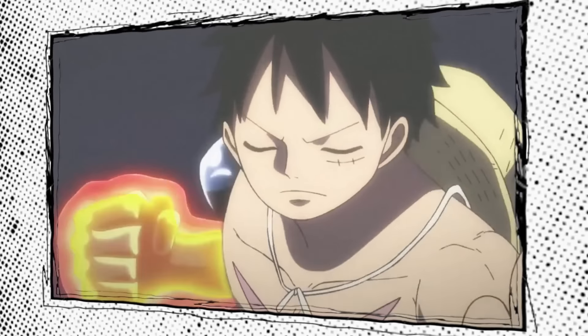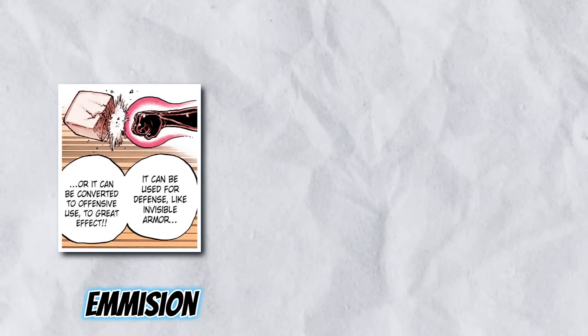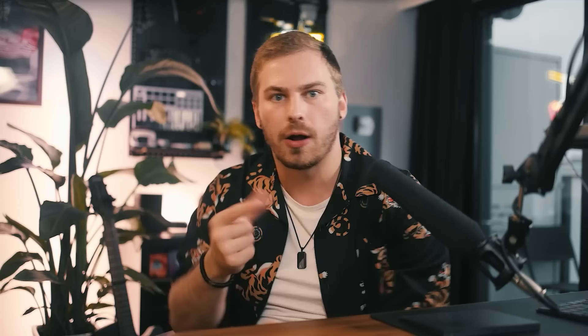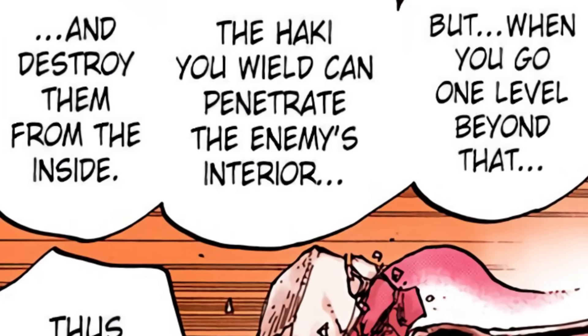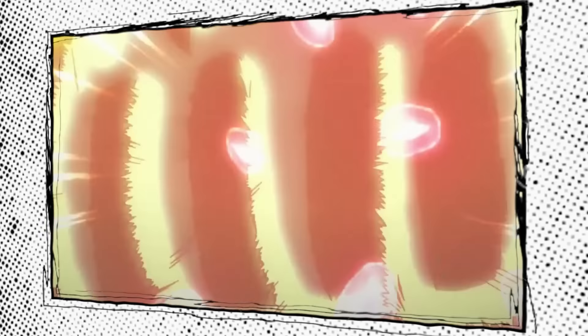During the Wano arc, we learned that there is an advanced form of Armament Haki that only very few people ever master. This is called Advanced Armament, and there are two forms. They don't have official names in the story, but they're sometimes called emission and internal destruction. Emission allows the user to extend their Haki coating out into the air to create an invisible force field on top of their skin — first seen on Sabaody when a sumo-looking character smashed Luffy without even touching him. Internal destruction involves extending your own Haki into an object or person so it is literally destroyed from the inside, as seen in chapter 947 and chapter 955 when Luffy masters it by demolishing a tree.